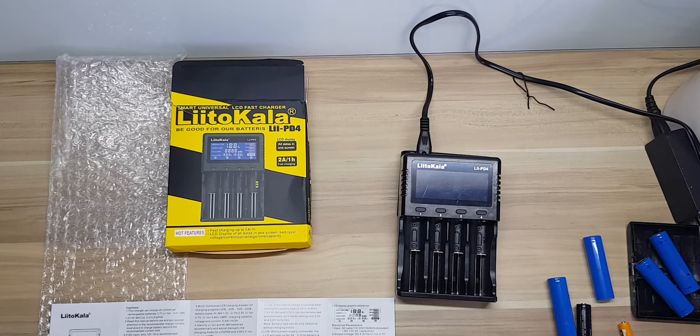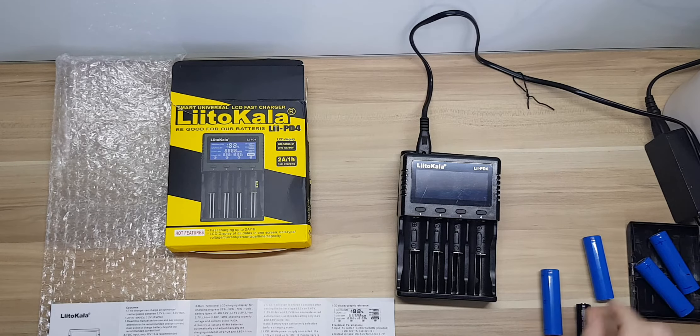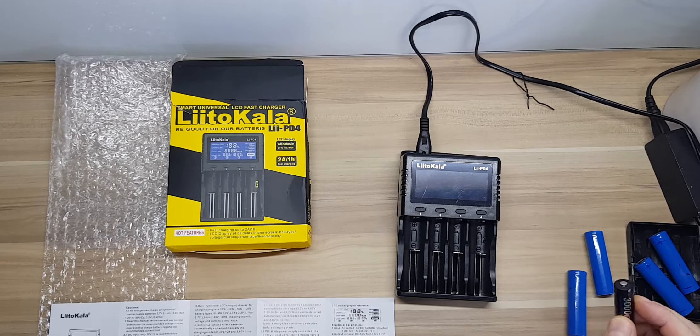This is a review of the Liitokala LII-PD4, which is a battery charger for rechargeable batteries such as the 18650, as well as double-A nickel metal hydrides and triple-As. Go ahead and turn it on.